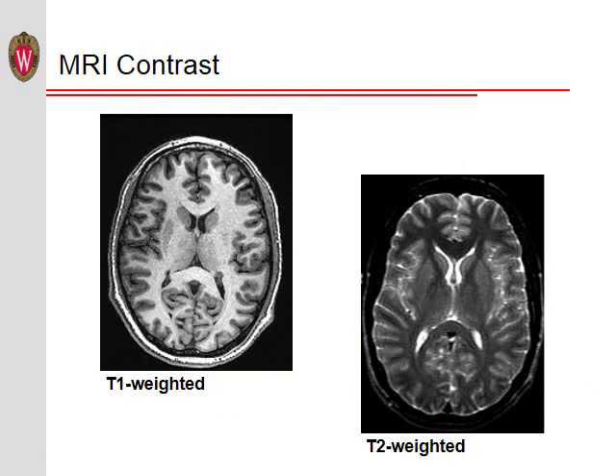One of the benefits of MRI is the amazing contrast between different tissue types and the ability to adjust that contrast by changing the way the data are acquired. For example, the images here show two different brain slices acquired with two different contrasts, one of which we call T1 weighted and the other T2 weighted. Let us briefly explore what is meant by T1 and T2.